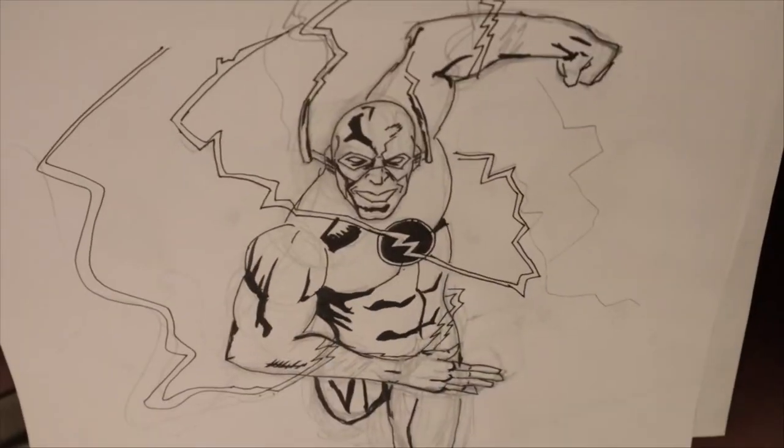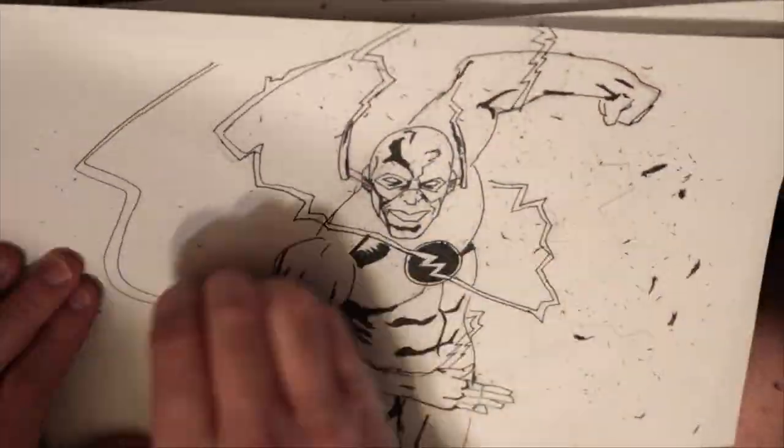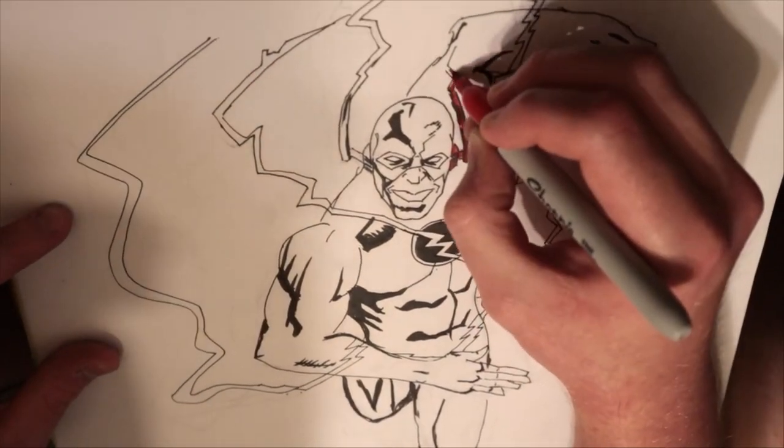Y'all let me know what y'all think of this. If you like what you see so far, I hope you will consider subscribing. Click the like or the dislike button if you hated it. And I will see you guys tomorrow in the next Inktober.